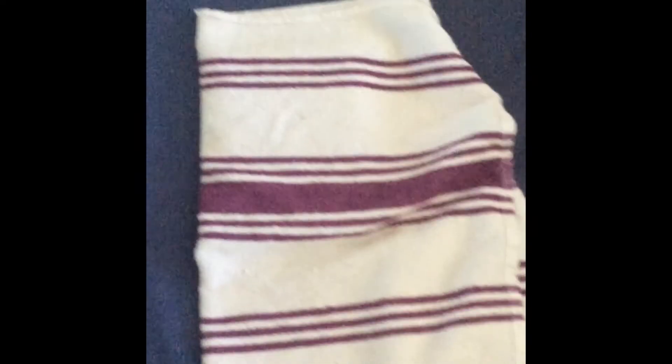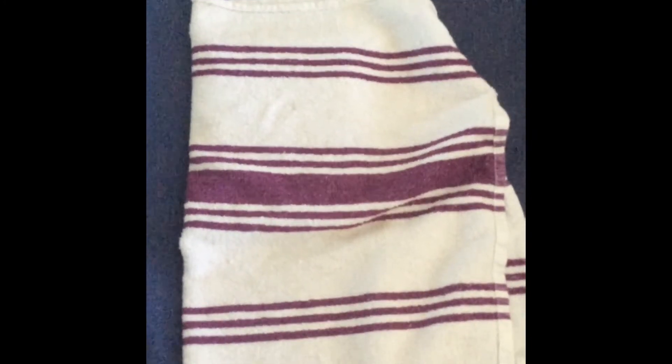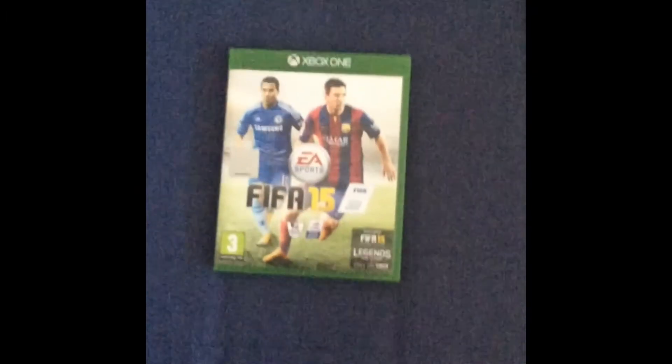You want to hit the case 15 times with your hand. One, two... fifteen. I'll just hit it 15 times, then I'm going to take the tea towel off and it will be transformed into FIFA 15 for the Xbox One. Bam — there it is, FIFA 15 for the Xbox One! Let's open it up to see the disc inside — yes, it is FIFA 15 for the Xbox One!